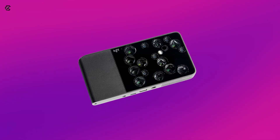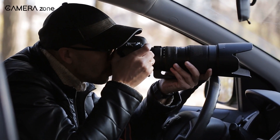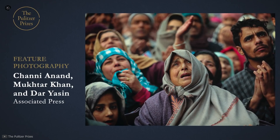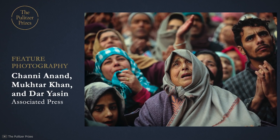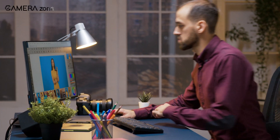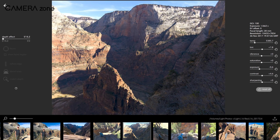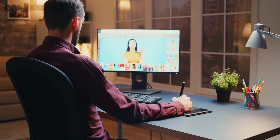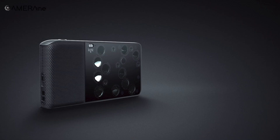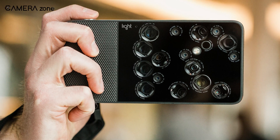Now let's discuss the ease of use. It is important for photojournalists to maintain the authenticity of the images they capture. Post-production editing makes images questionable, and those looking to win the Pulitzer Award mustn't apply any post-production as it is prohibited. But unfortunately, the Light L16 couldn't provide a usable final image without going through post-production. The camera had an editing software called Lumen, and users needed to go through the editing process to get a final image. The camera could produce a JPEG right out of camera, but the quality was so poor that it couldn't be used as a photojournalistic image.